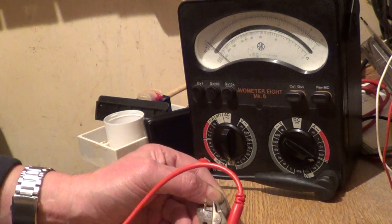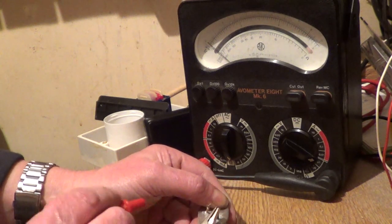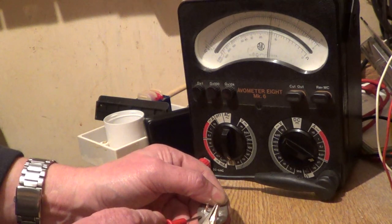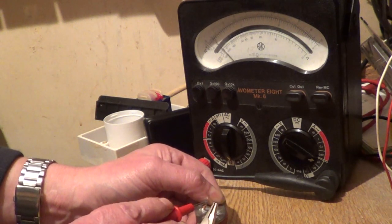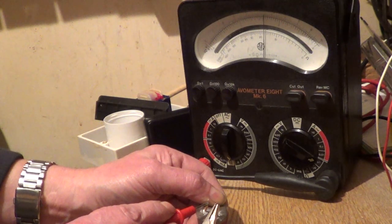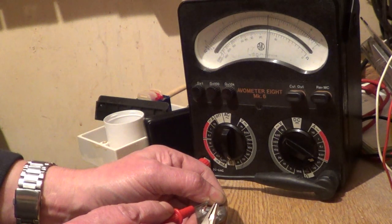So: black lead to the base gives a reading with the red lead to the collector, and a reading with the red lead to the emitter. And that transistor checks out okay.